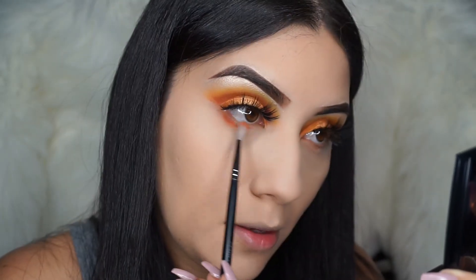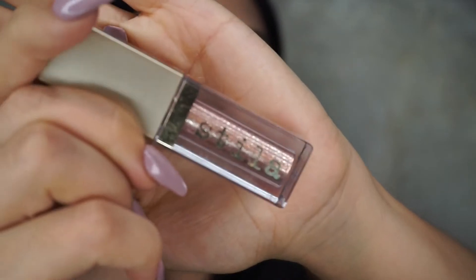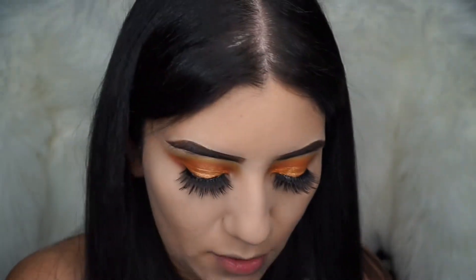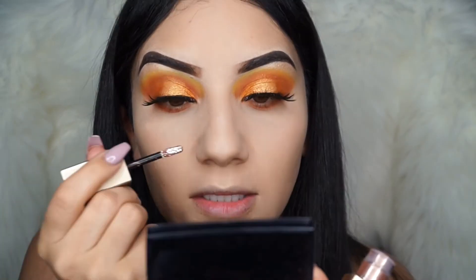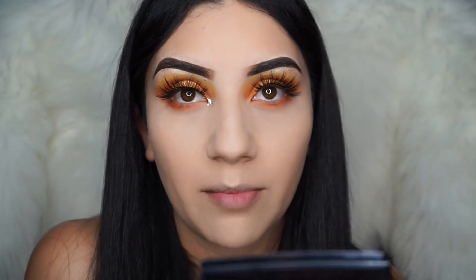The eyeshadow pigment I'm going to be using is in the color Kitten Karma. To apply it, I'm going to use the little applicator it comes with and place this on the inner corner of my eyes — it'll make my eyes pop.